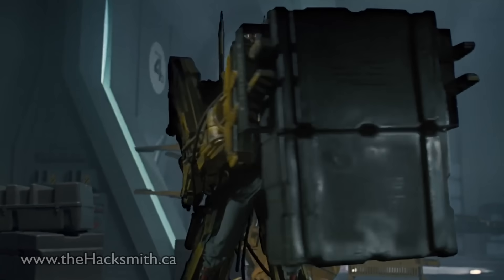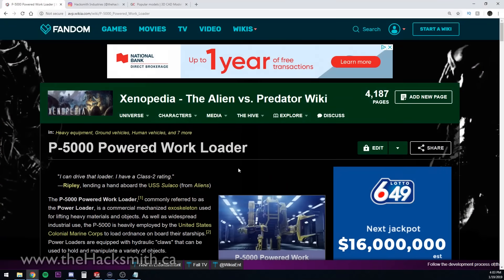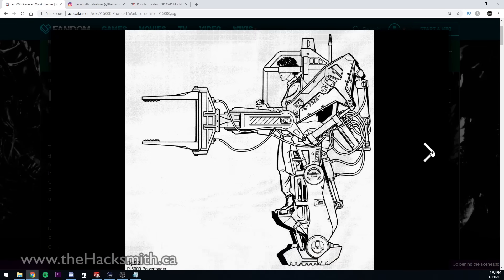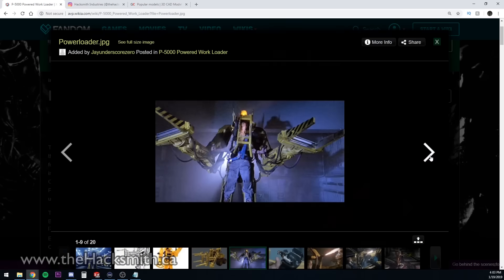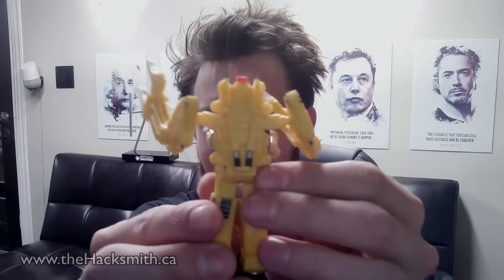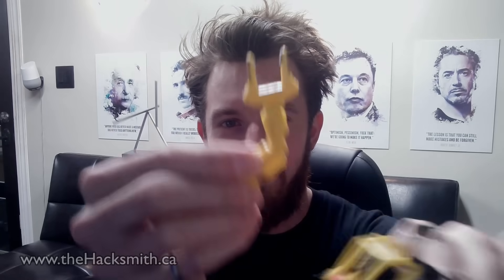Let's take a look at the CAD and see how this is actually going to work. So how are we actually going to design the power loader from Aliens? Luckily, since the movie's been out for 33 years — it came out in 1986 — there's actually a lot of reference material available online. Let's take a look at this fan-made wikia of the P5000 powered work loader. As you can see, we've got lots of pictures, some sketches and diagrams, and they made a whole bunch of little toys. One of which I actually have right here — it's pretty cool, though it's a very basic model with no hydraulic hoses or anything like that, and it's pretty fragile.